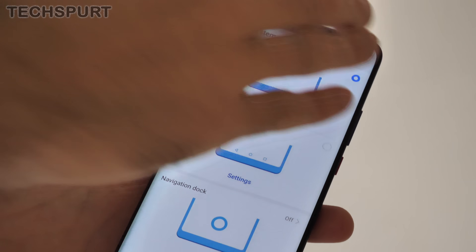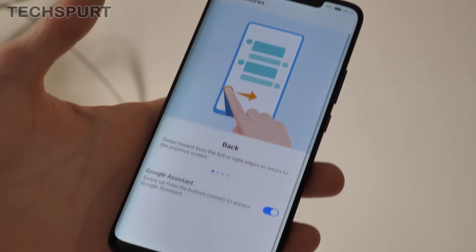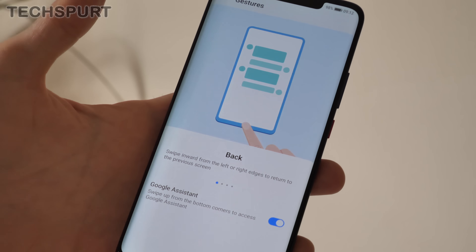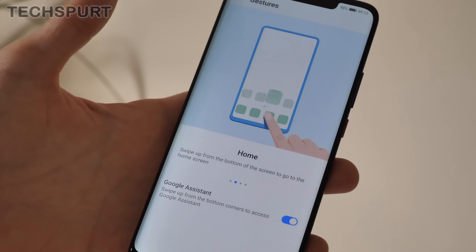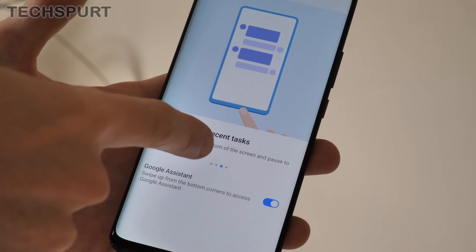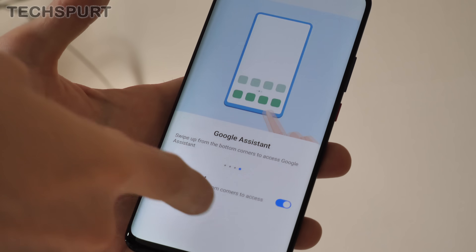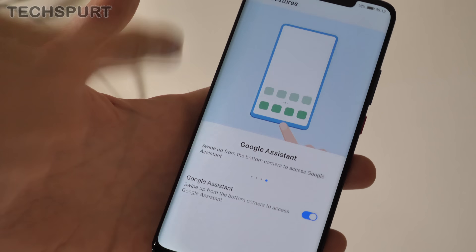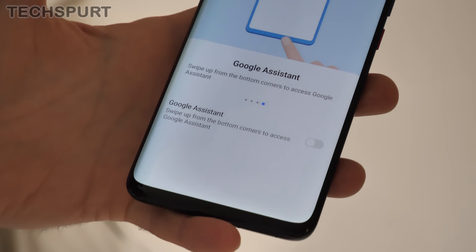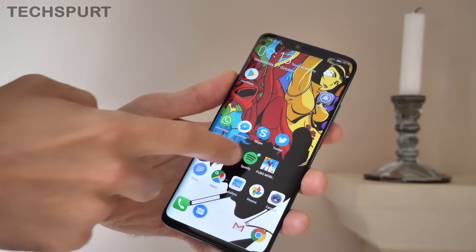In here there's a fresh new gesture support system, which you can select and then dive into the settings to customise. A swipe from either edge of the screen represents the back action. If you swipe up from the bottom of the screen, that takes you back home. If you swipe up from the bottom and hold it in the middle, that brings up all your recent apps. You also have the option of bringing up the Google Assistant by swiping up from one of the sides. This is more of an Android Pie way of doing things, and we definitely like it.